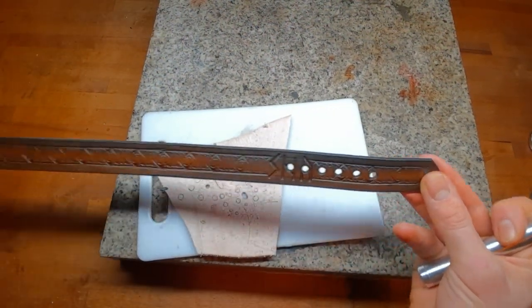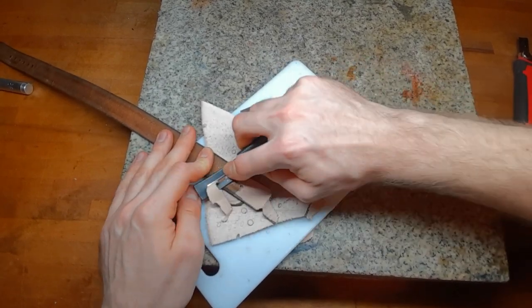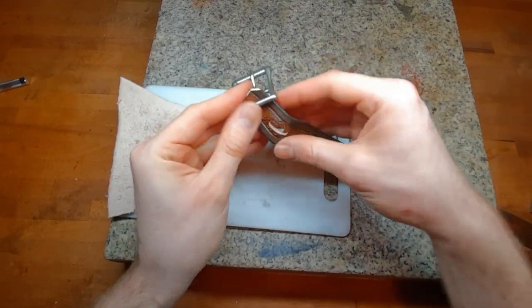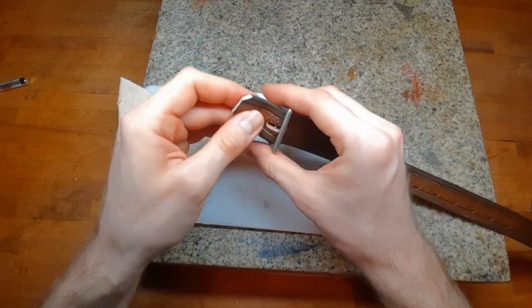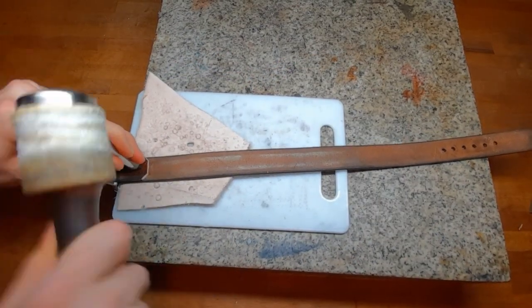To attach it to your arm you need a strap as mentioned in the beginning. Put on a buckle and some round holes and then use rivets to put it on the lowest piece of your armor.